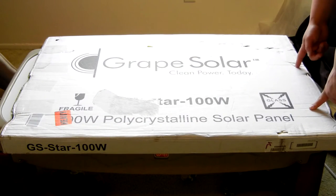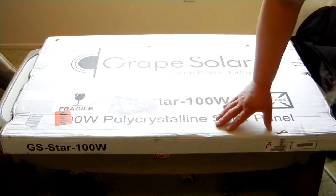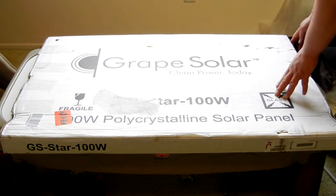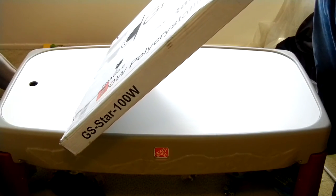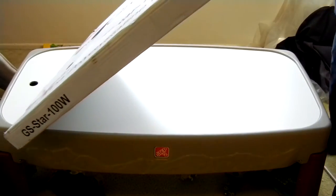Pretty reasonable. I looked over the box really good and there's no actual punctures. There's a couple of dents, but that's to be expected. Opening this is actually pretty easy — the ends here are glued, and I'll just open the end right here.